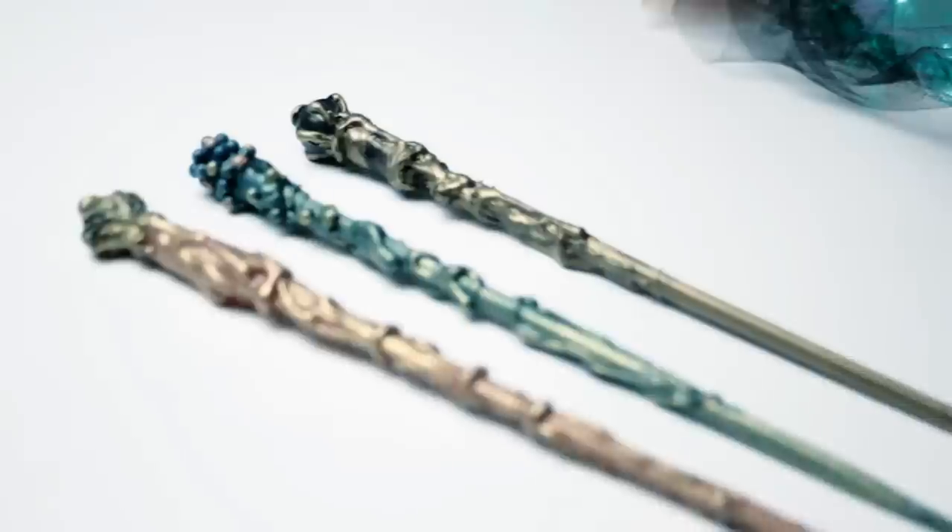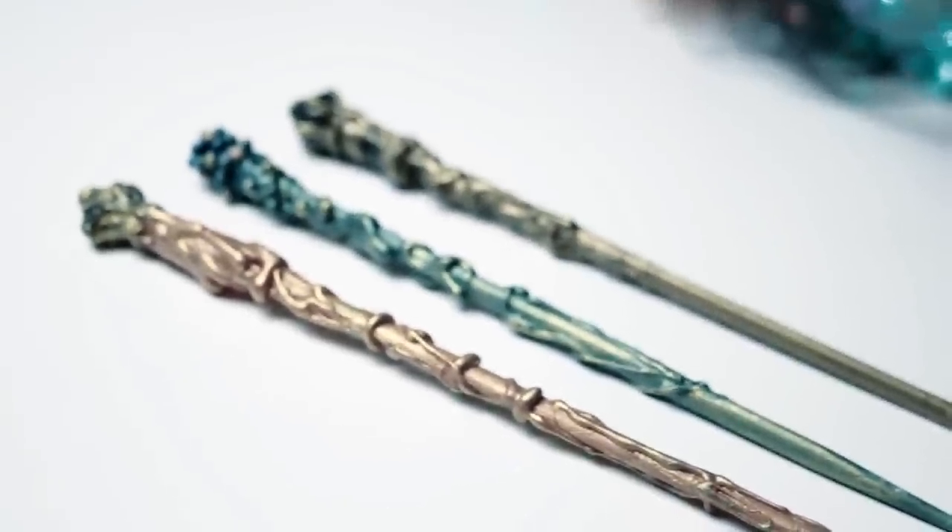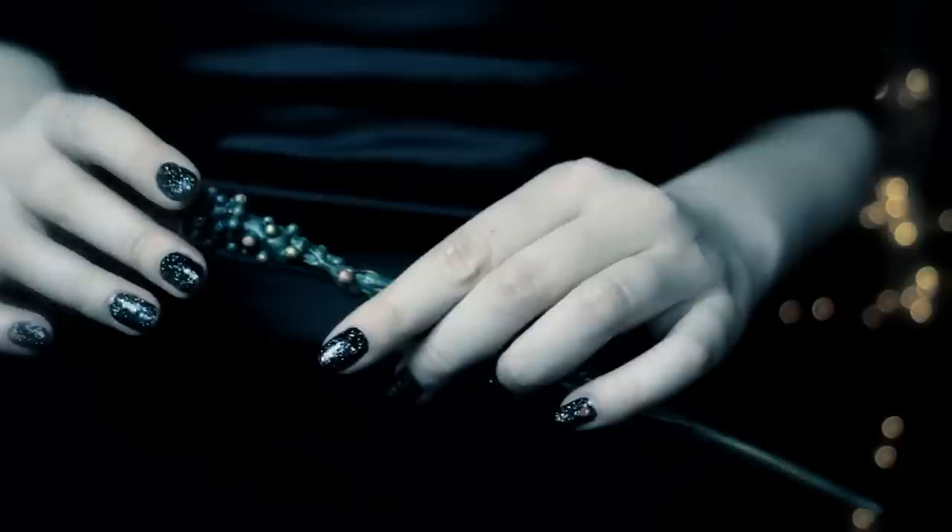And you're done! With just hot glue and some chopsticks, you can create any magic wand you want. I hope you enjoyed this tutorial and found it helpful.